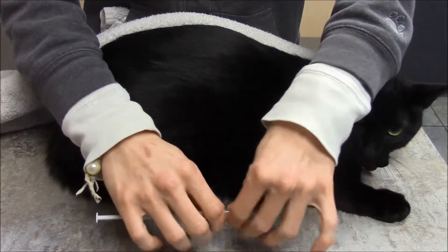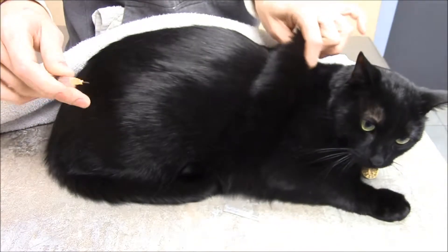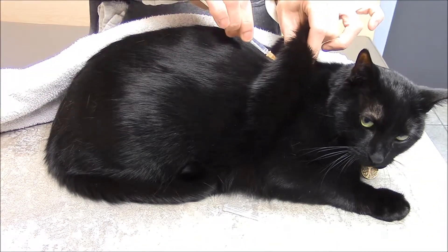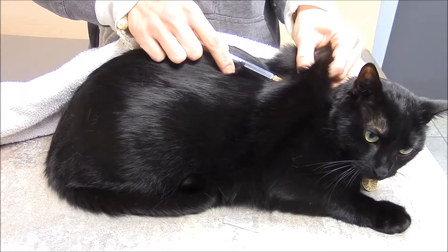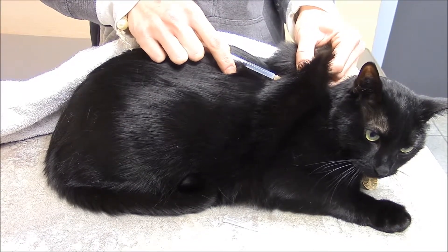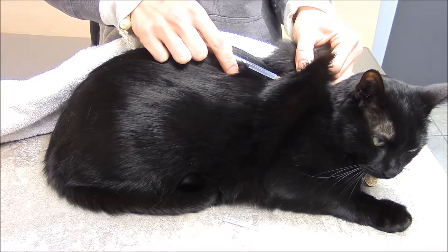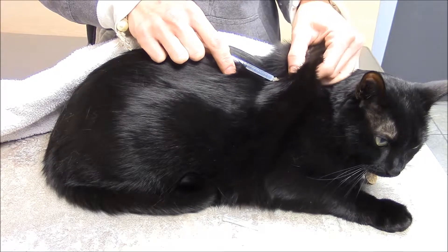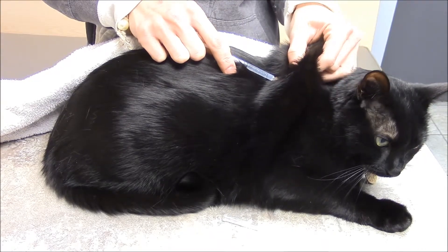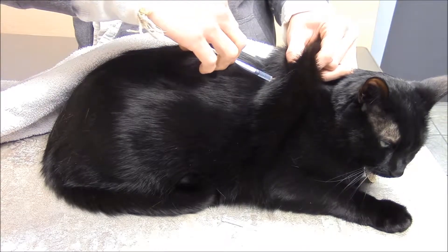I'm going to take the cap off my syringe and needle. I'm going to tent the skin. I'm going to insert the needle. I'm going to pull back on the plunger, and I'm checking for any blood that can flash back into the syringe. If there is, you want to pull the needle out, re-tent it at a little bit different position, and then reinsert the needle and give the injection.